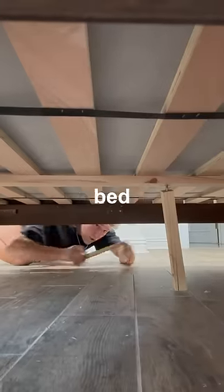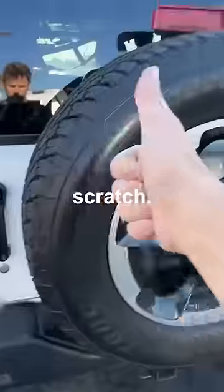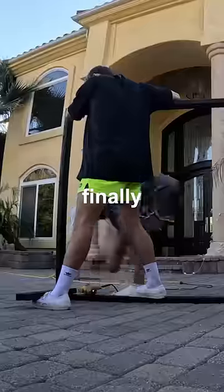Right away, I realized this bed wasn't going to work, so I had to buy a whole bunch of supplies and build a custom bed frame from scratch. After hours of painting and building, the bed frame was finally done.